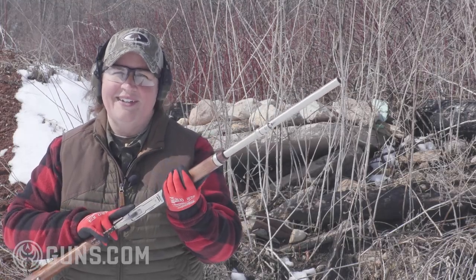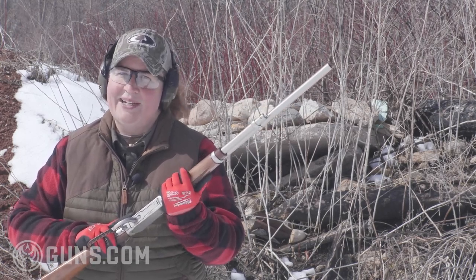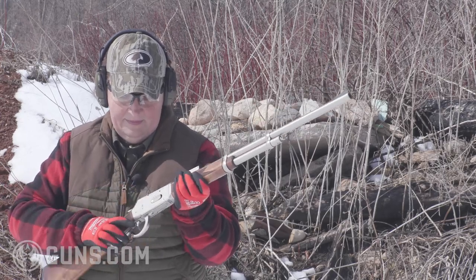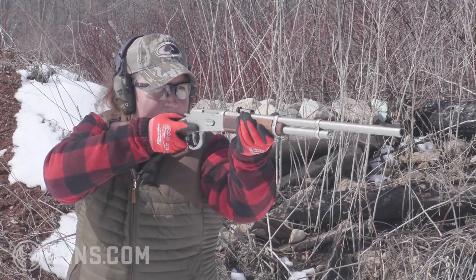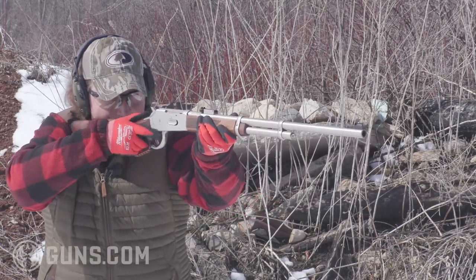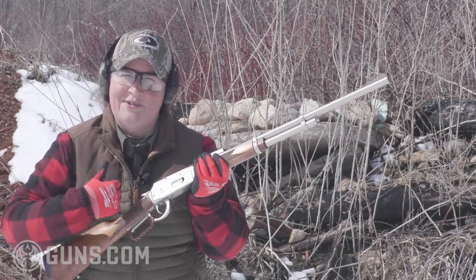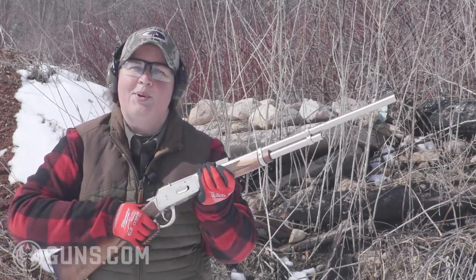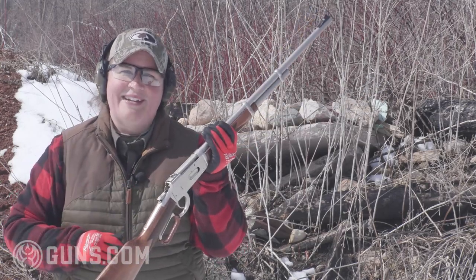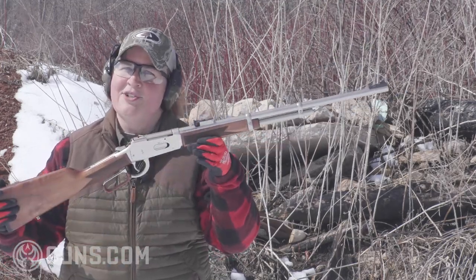The TriStar LR 94 is proving to be a heck of a lot of fun on the range and would certainly make a practical small game hunter as well. You just have to make a conscious decision to run the lever with authority, pull it tight to activate that safety, and be mindful of that dial safety. When you do that and the gun is broken in, it's been running just fine.